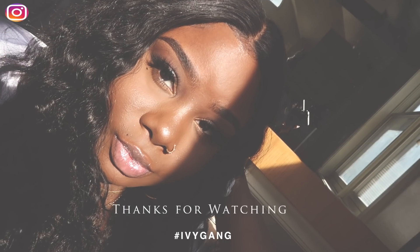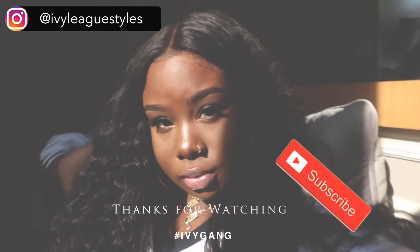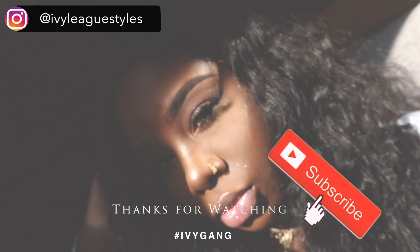Let me know in the comment section below which lip color was your favorite. Thanks so much for watching, you guys. Please don't forget to thumb this up and subscribe, and I'll talk to you guys in the next video.